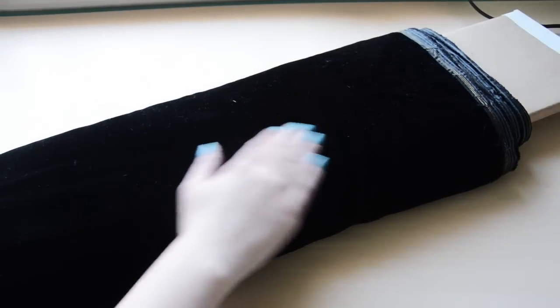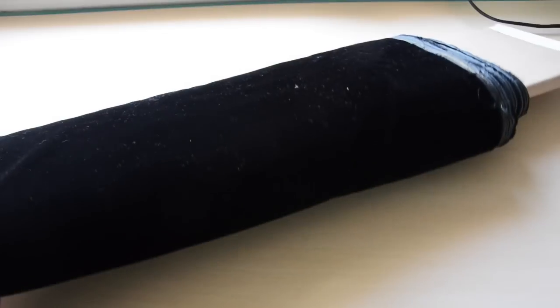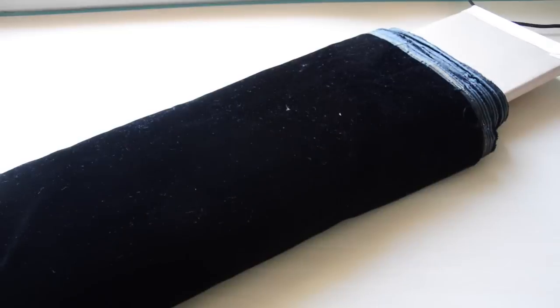I'm also planning on making a simpler ensemble from the 1890s consisting of a blouse, a skirt, and a hat. I already showed you the fabric for the blouse, and the fabric for the skirt is just a simple black velvet. It seems like every time I go into New York City I pick up at least five yards of black velvet, and this was no exception. I got all they had left — about five and a half or six yards — for thirty dollars, which I think is a pretty good deal.